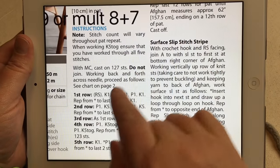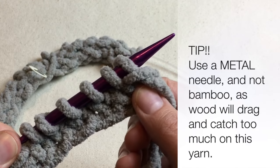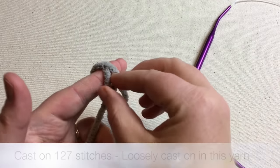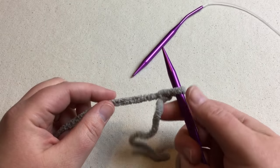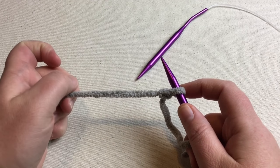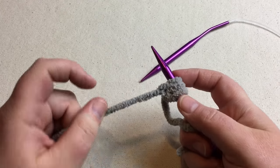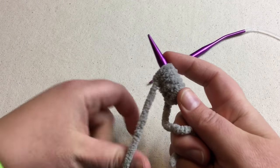We're going to cast on 127 stitches for your full afghan, and I'm going to do 31 for a sample. A quick tip: use a metal needle, as it will slide better than wood — specifically bamboo has too much drag. Start with a slipknot and whatever cast on you use, make sure it's very loose. We want extra give because this yarn will get stretchier as we go along. Continue this backwards loop cast on until you have your full stitch count.